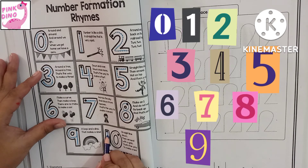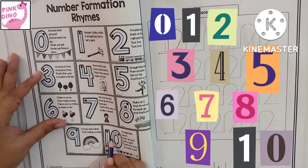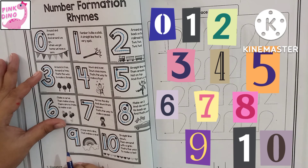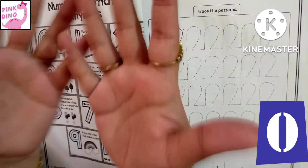Straight line down, then around with a grin. That's the way to make a ten. Zero means nothing.